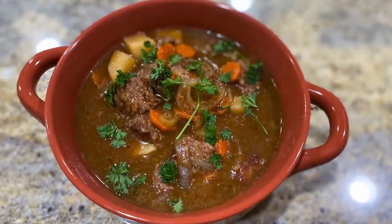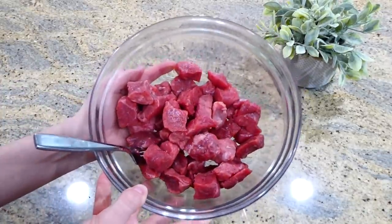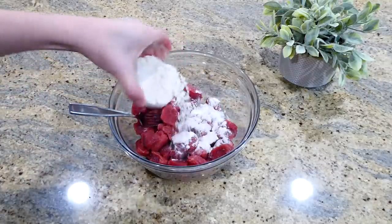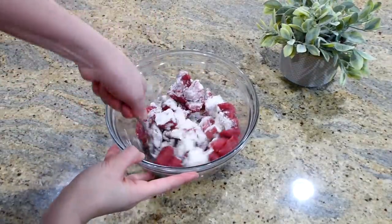Now we're making this beef stew and it will just melt in your mouth — it is that good. I have about a pound and a half of beef stew meat, and I'm going to be adding about two and a half tablespoons of all-purpose flour to the meat. Just stir the flour in to coat the meat.